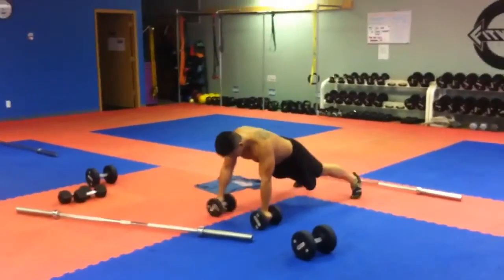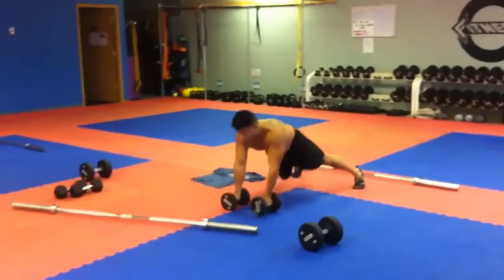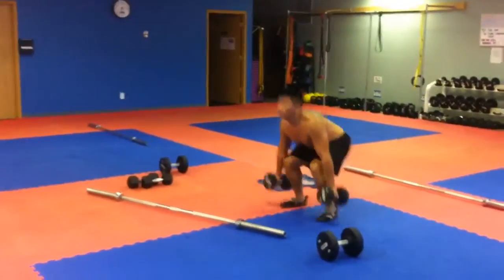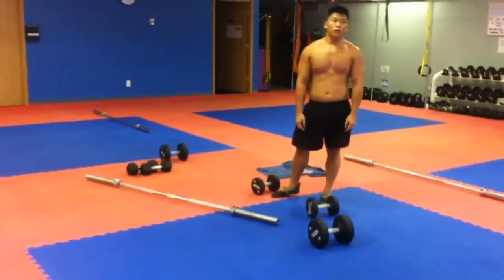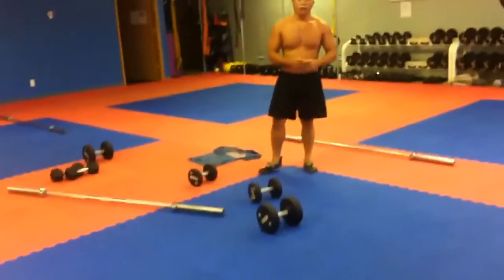Notice keeping the legs wider is easier on your core; keeping them closer is harder on your core. This depends on what you want to work on and which area is weaker. You can increase the weight to make it heavier, or increase the number of reps — instead of two, go to three to five. And that's it for the workout.